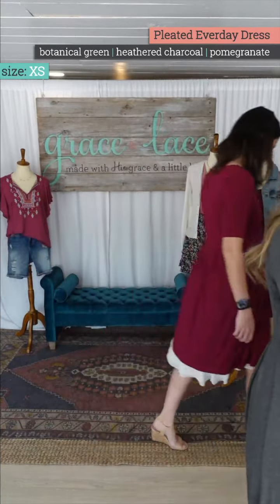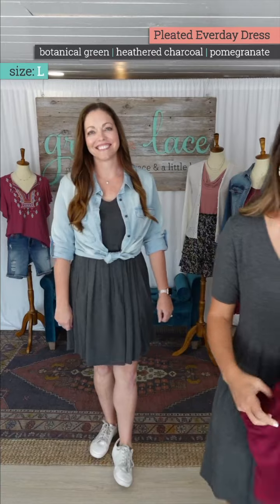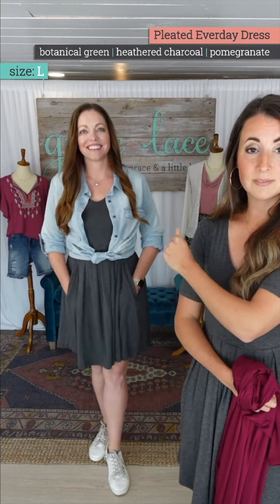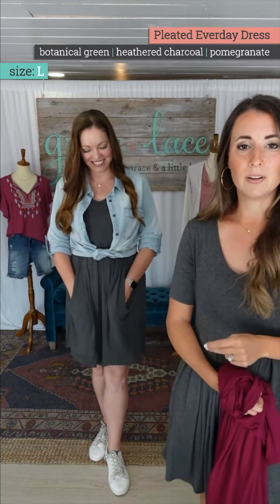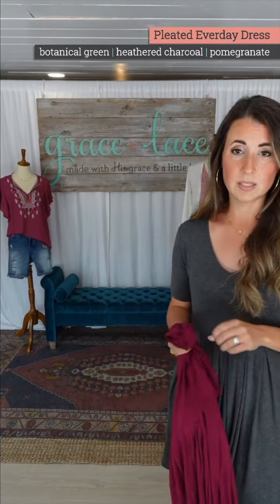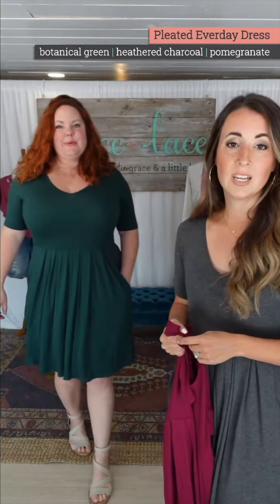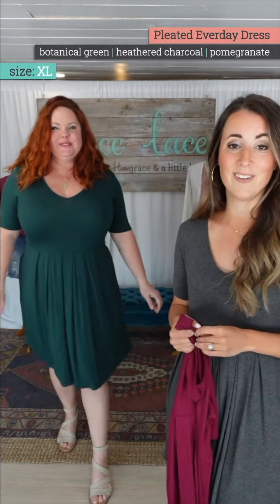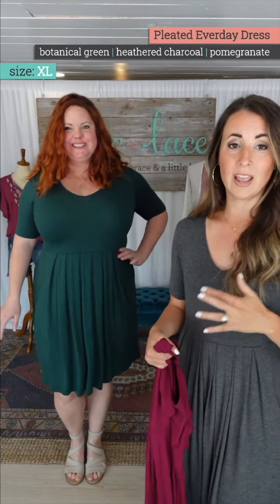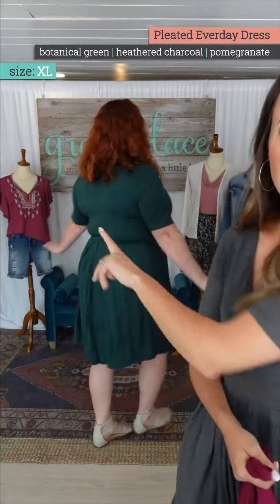Natalie is in her large in this — look at how cute and sporty this can be with sneakers. That is her normal size large — stay normal size. And Amanda — she loves the pleats, says they fall very flatteringly. It's flattering for bust and non-bust, sits and flows easily. That's her normal size.